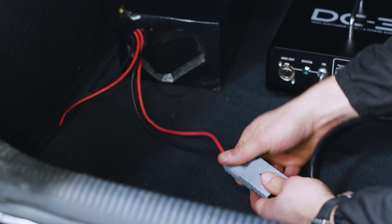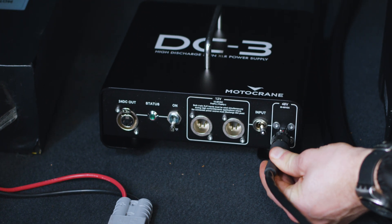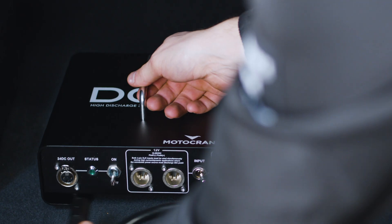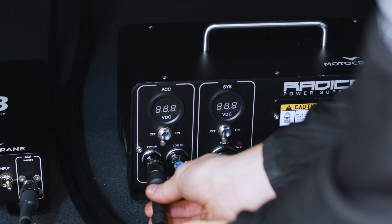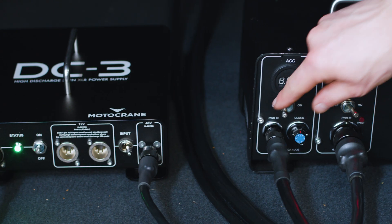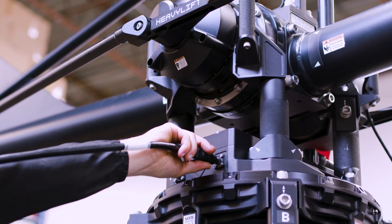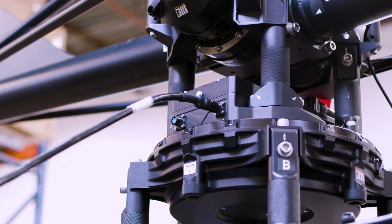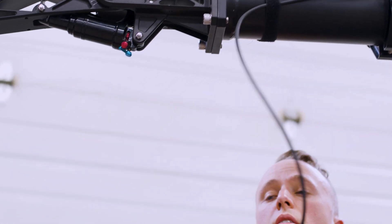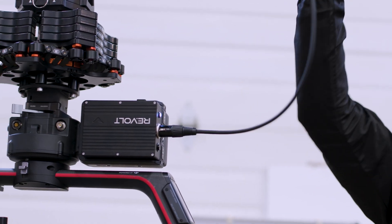Start by using the 48-volt splitter cable to plug your Motobat into both system power and the 48-volt input on the DC3. Make sure your DC3 input is set to 48 volts. Then use the accessory power to 3-pin XLR cable set to plug the DC3 into your PSU, and use the remaining 3-pin XLR cable set to plug into the accessory power port on your base pedestal. You'll now have 3-pin XLR running through your arm's accessory power port, and you can run a standard 3-pin XLR cable down the length of the arm to the Revolt module on the Ronin 2.